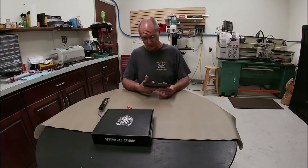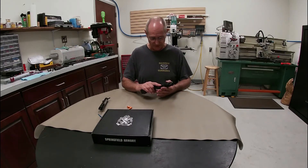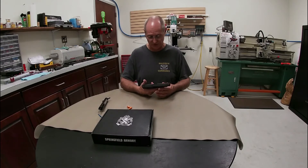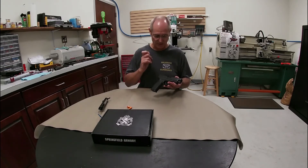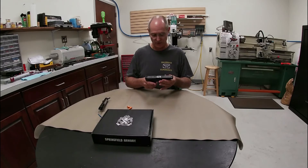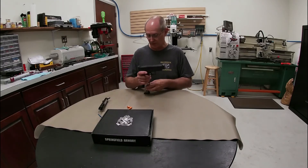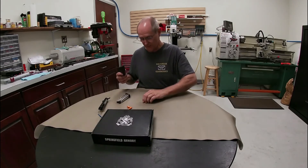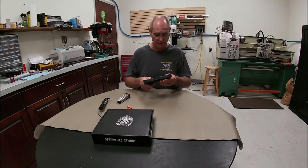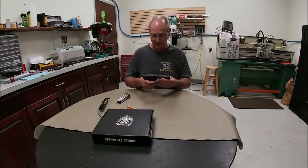That trigger pull can be improved a little bit with some spring manipulation and polishing in some places. Honestly if you're going to use this gun for self-defense you probably don't want it much lighter than that anyway. If you're going to do a target or competition situation where you want to be as quick and smooth as possible, then consider doing a little something to the trigger. But that being said, we've been out shooting this gun — let's see what we have to do to get it apart and do a field strip to clean it.